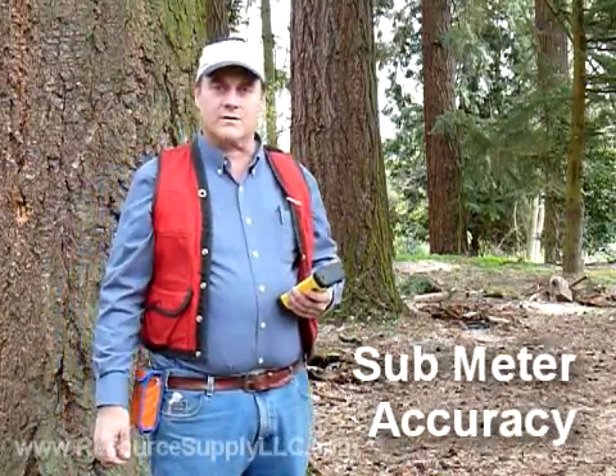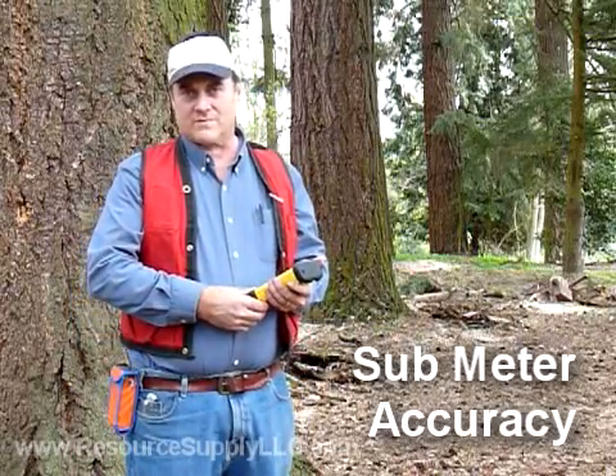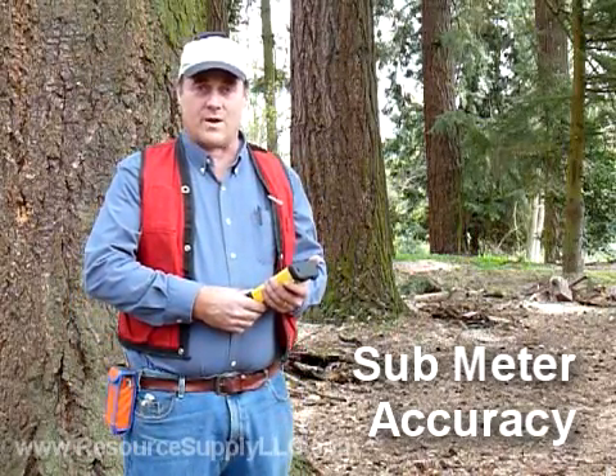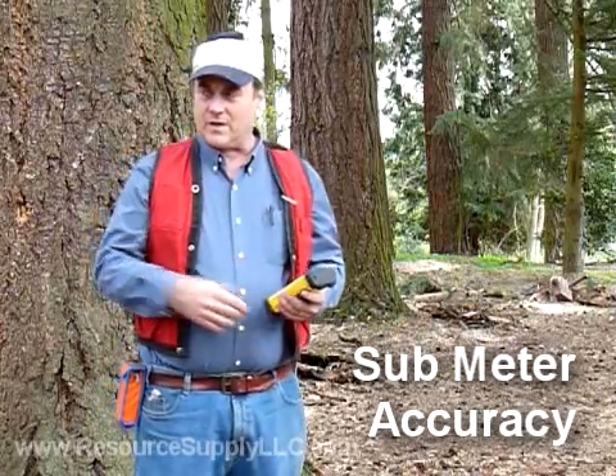The SX Blue is a sub-meter capable GPS unit. Out in the open it's capable of 60 centimeter accuracy or better, 95% of the time. Under a dense tree canopy like where we have here, with really big trees, it still can provide very, very good accuracy.